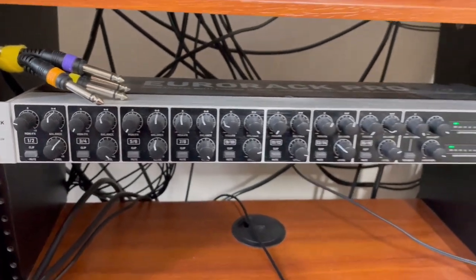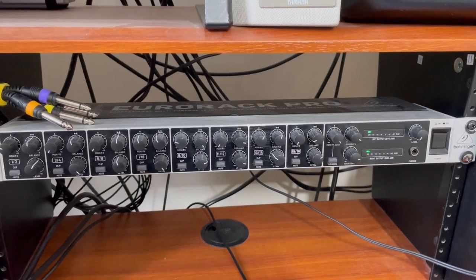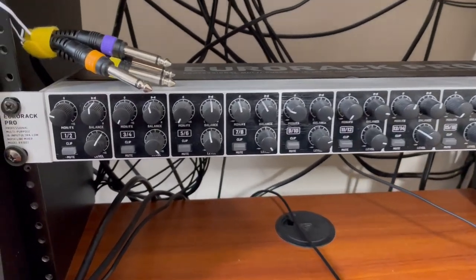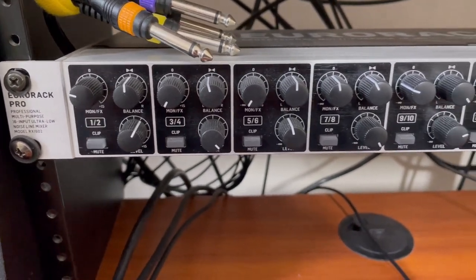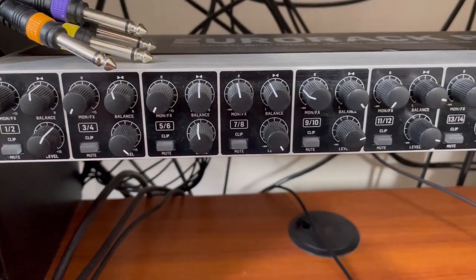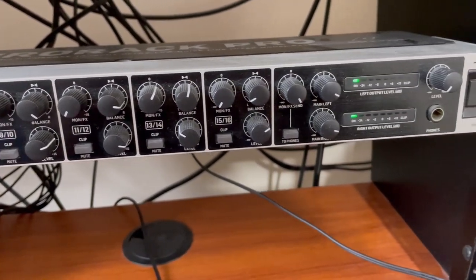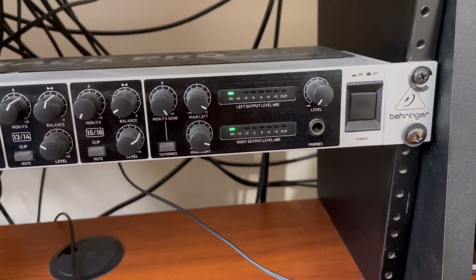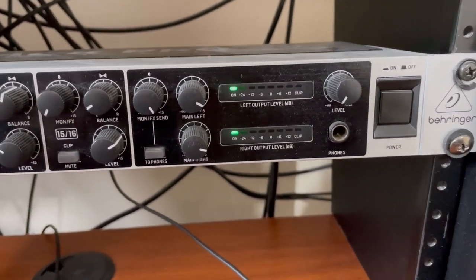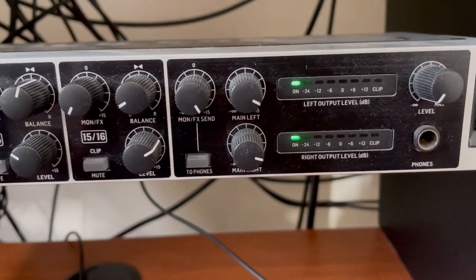This is the Behringer RX1602. It's a line mixer. I bought it just over two years ago, so I think it's probably about time I made a video about it. I will explain what it is and what it does, tell you why I bought it and why I think it is a little bit unique, show you how I connect my gear to it, tell you how much I paid for it, how much it will cost you now, and give you my overall impression.